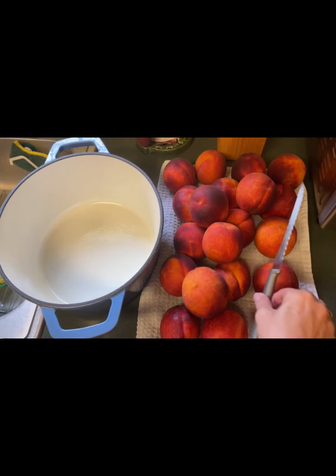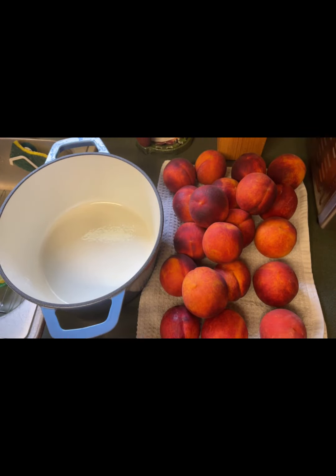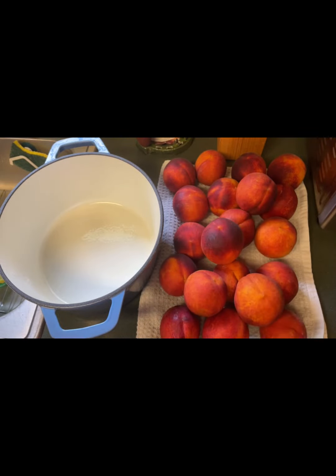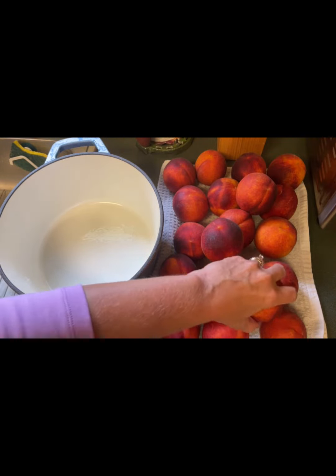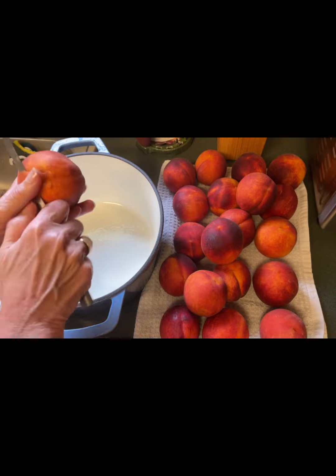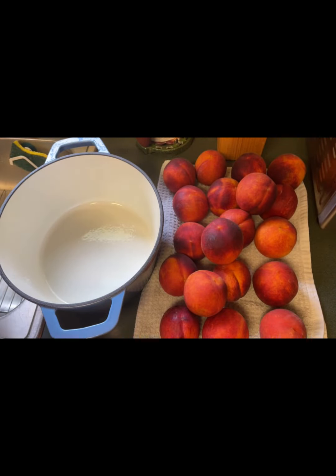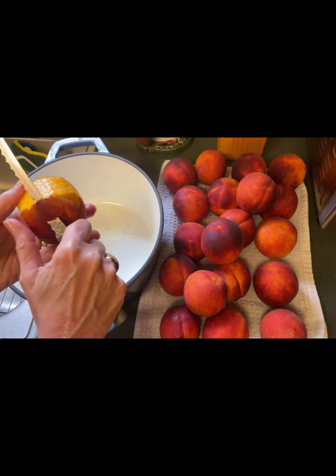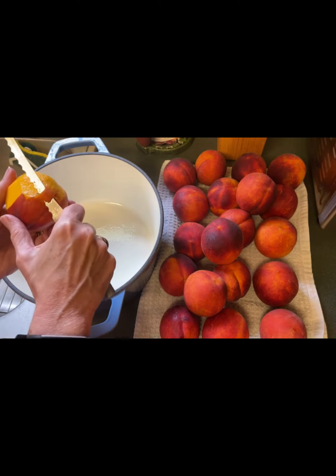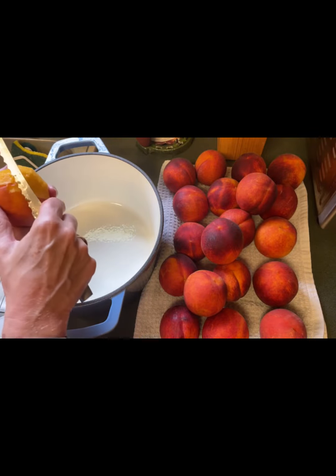I've got all my peaches washed, and now I'm going to peel them. This particular recipe for peach jam calls for six pounds of fresh peaches. If you're not sure about how many that is, usually there are three to four peaches per pound depending on their size. I think I've got between 18 and 20 here. We're going to start peeling these — you're going to want to peel, core, and cut up each one of these peaches.